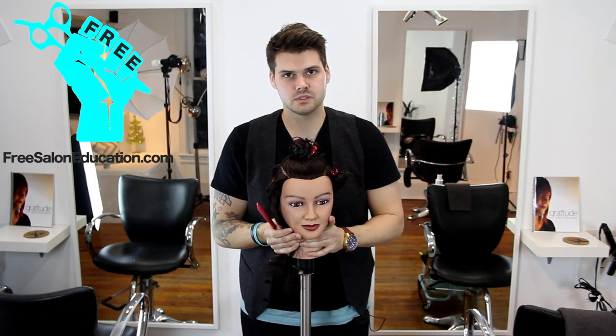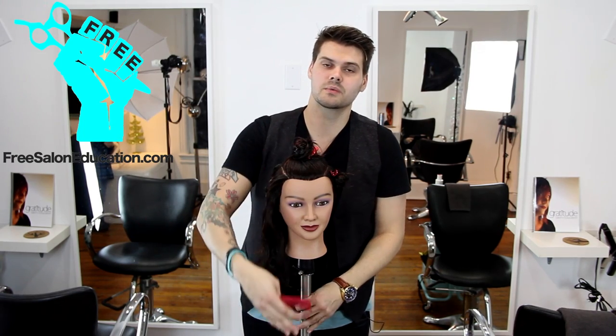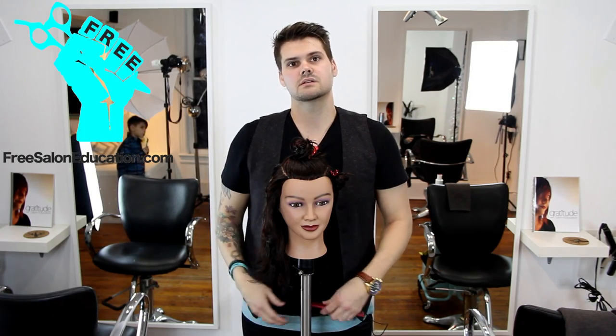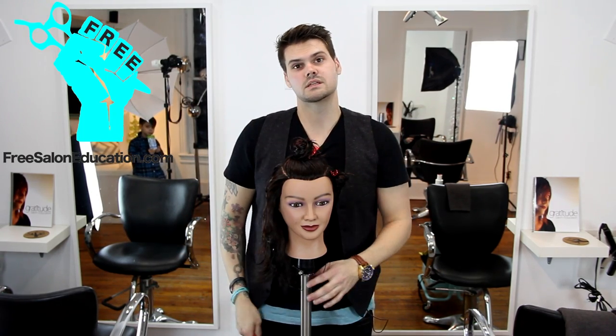I hope that this tip helps you. I hope the sectioning helps you — make sure that you try it out and keep following us. We'll keep working on our 14 steps to becoming better at haircutting. Follow us on Facebook at Free Salon Education and also check this out at FreeSalonEducation.com. Thank you guys so much and we'll see you at the next tip.